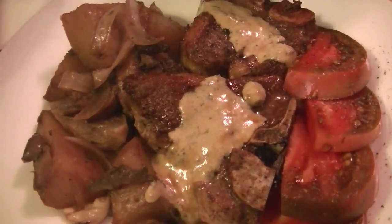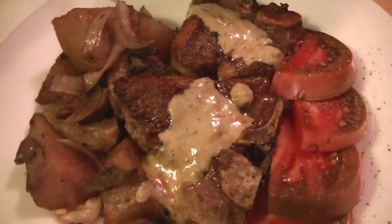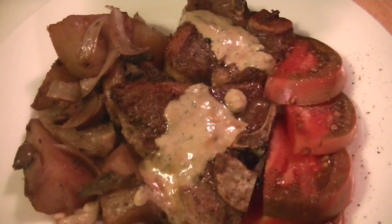So there you go, that's it! If you have any questions, please feel free to ask in the comments below. Tell me what your favorite potato side dish is — I would love to hear it. Don't forget to give a thumbs up; it'll keep more videos like this coming to your inbox. I'll see you all next time. Thanks for watching everyone.